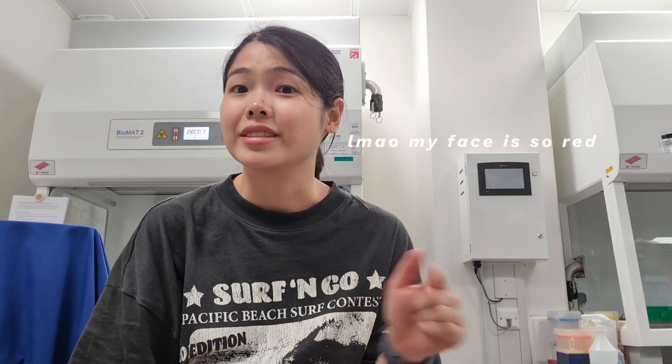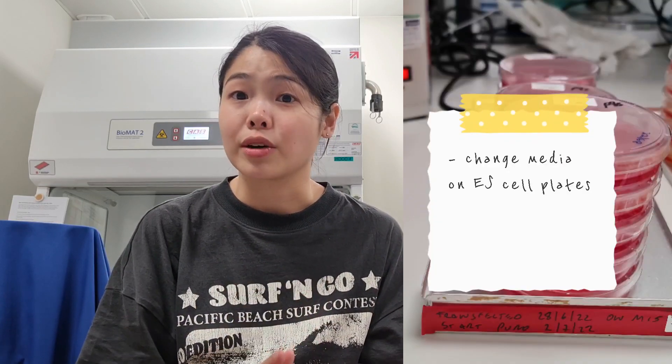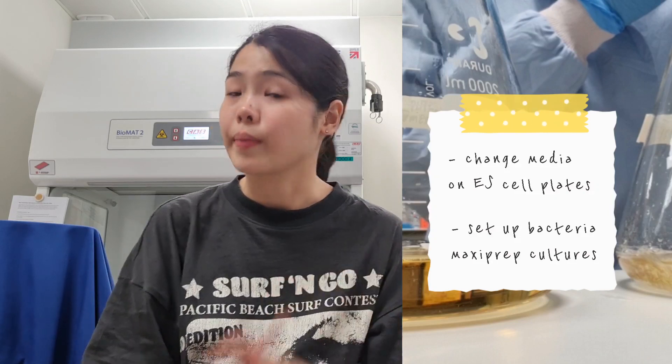So I've just arrived in the lab and I'm now in the tissue culture room. I just saw a colleague leaving as well. My plan for now is to change some media on the ESL plates. I'll put the media to warm up and in the meantime I'm also going to set up some bacteria culture so I can do some maxi preps tomorrow. Whilst I do that the media will be warm enough and then I'll be able to change the media on a number of 10cm, 6-well, and 24-well plates.